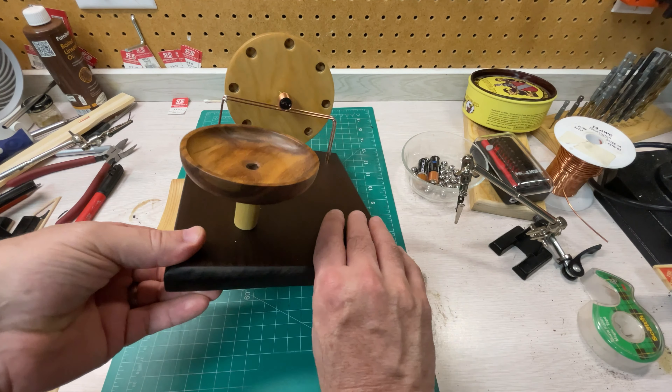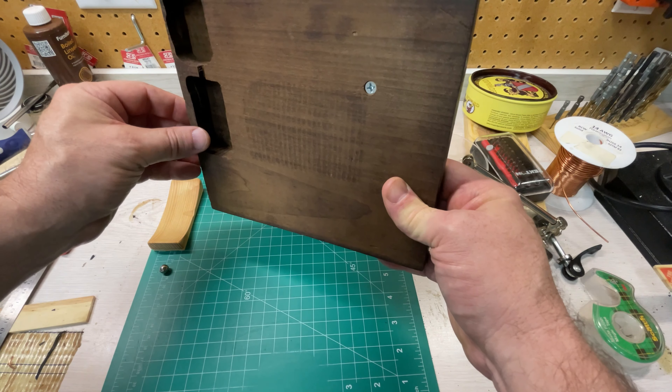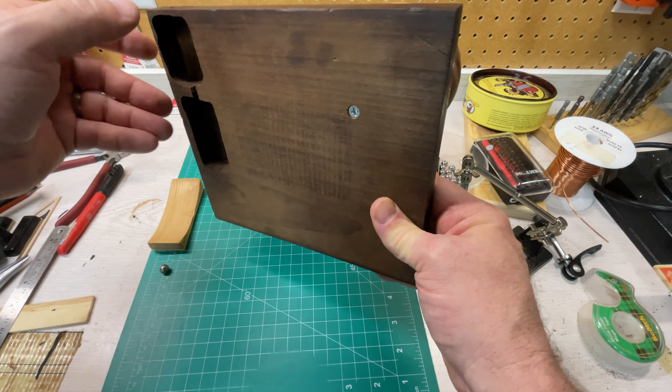I went ahead and routed the bottom as well, so I've got a pocket routed out for the two AA battery pack as well as the motor controller.